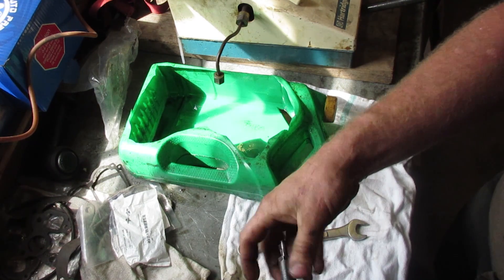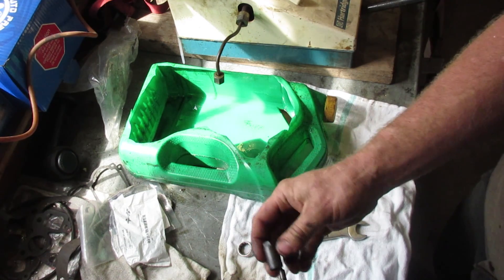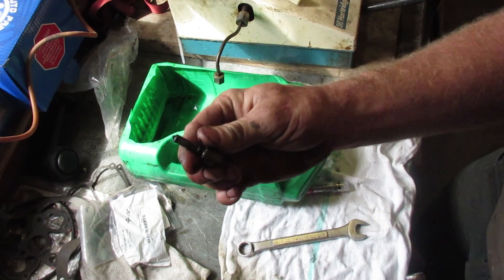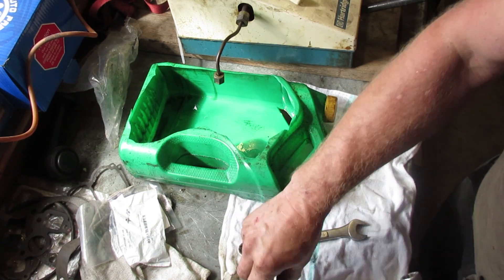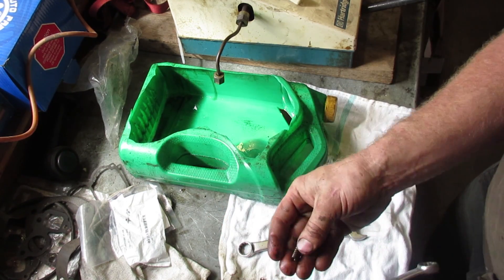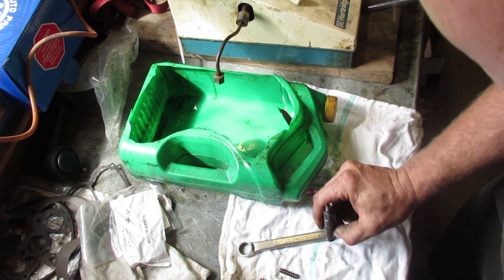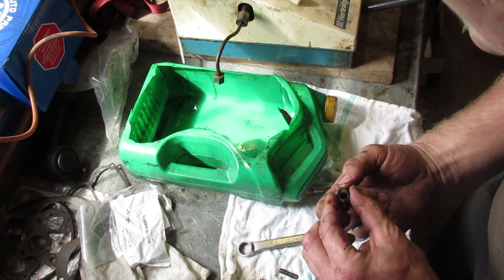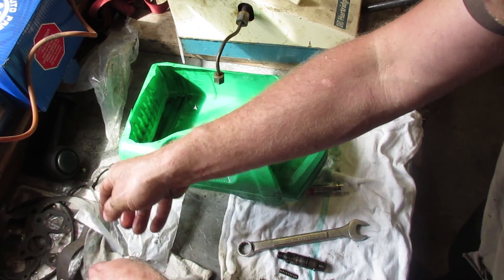We saw that this one was leaking under pressure, so it's probably smoking and not doing a complete burn. So you've got a cap, nozzle body with the tip inside that, a little spacer plate, then a little cap, then a spring, and there should be some shims back there. If there's not, I guess it was popping at the right pressure.